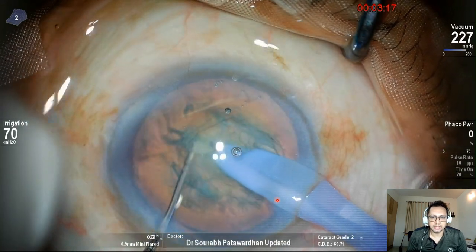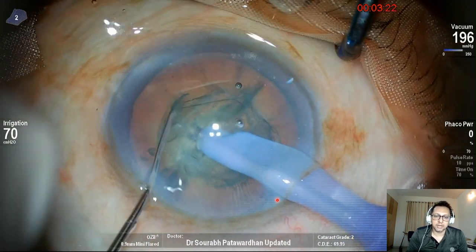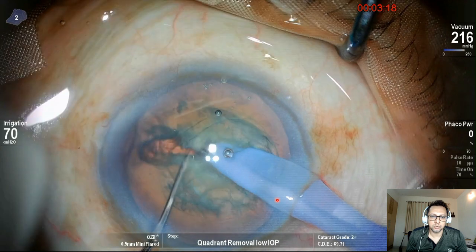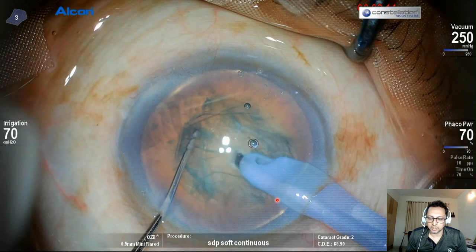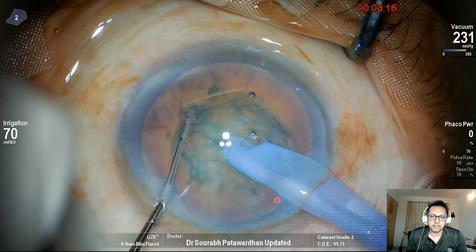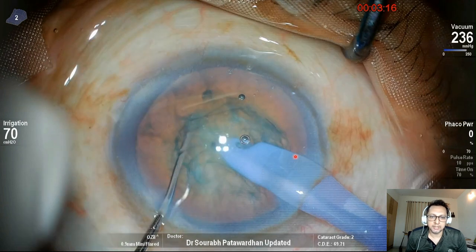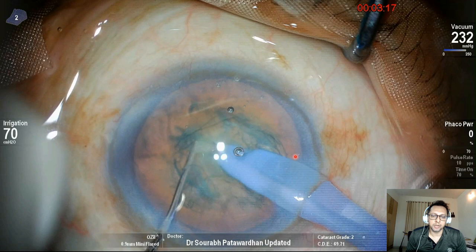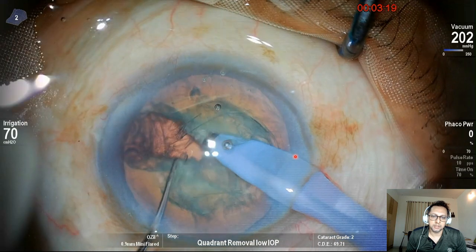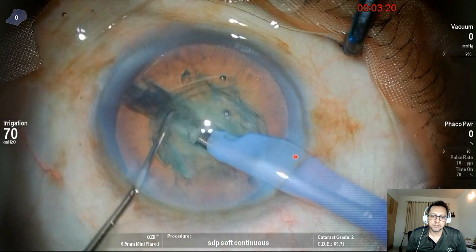There it goes — you can see the tip buried nicely deep inside. Then my left hand comes in. The tip starts going down inside the nucleus and I'm holding the vacuum at 230–250. The FACO power is now zero because I've already buried my tip. Then I introduce my left hand, which is a 1 mm Sinski hook. It goes towards the FACO tip first, and then it starts doing that lateral movement to separate the nucleus and chop it into two halves. So that's how it's done.